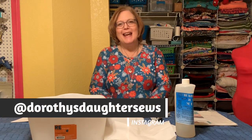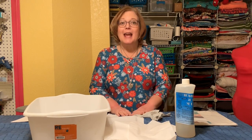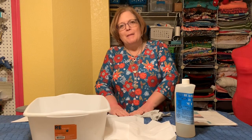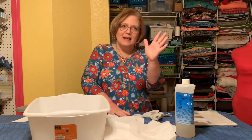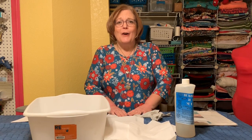Hi, this is Kim from Dorothy's Daughter. Welcome to 20 Days of Christmas — today is day seven. I can't believe we're finally getting a little bit caught up. I still need to do two a day today. We had our family Christmas, so I apologize for the lateness of this video, but we just got home a few minutes ago.